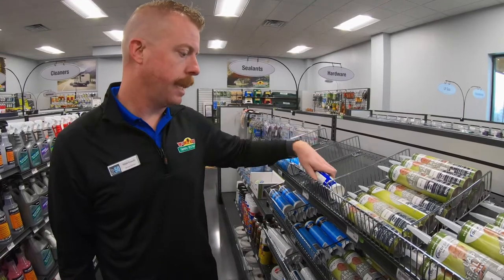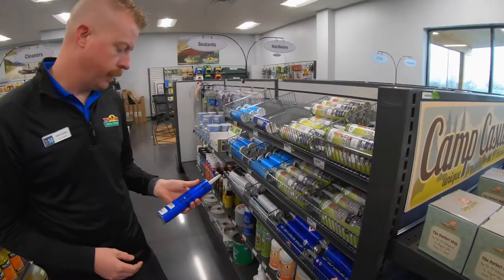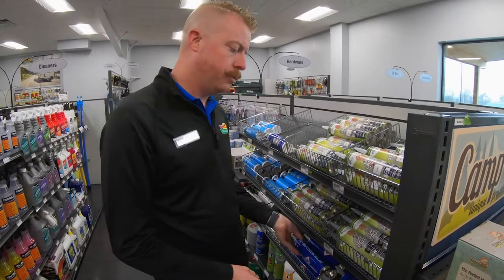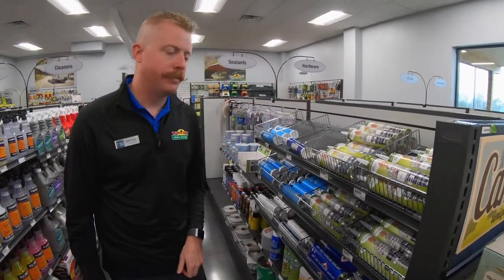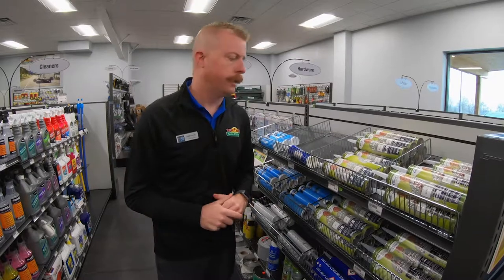Same goes for that as the application. And then on the alpha roofs, we do have the self-leveling in white and tan as well. There's also a non-sag you can use along the gutters — checking those is very important, as water can get in behind the screws and start channeling in that way.